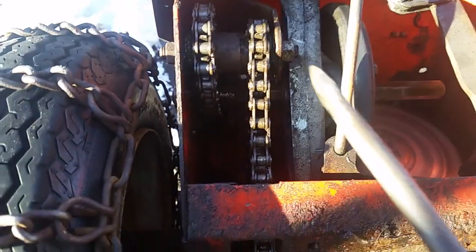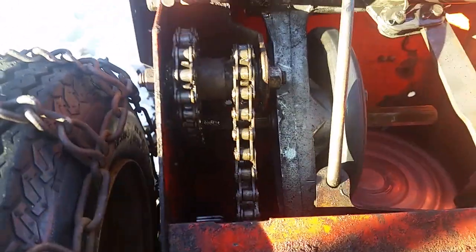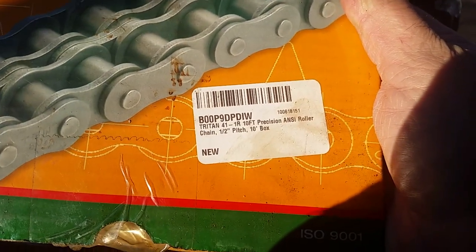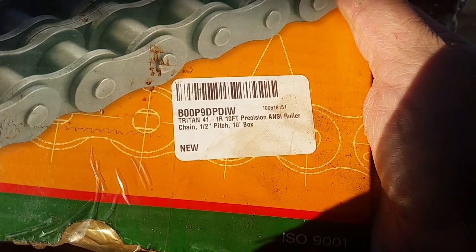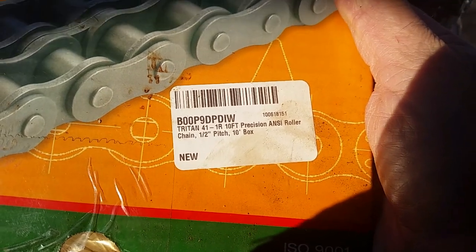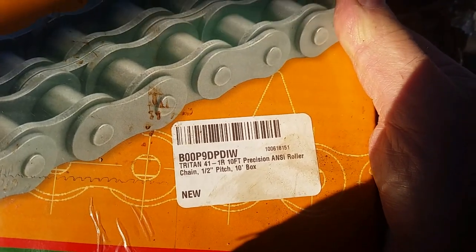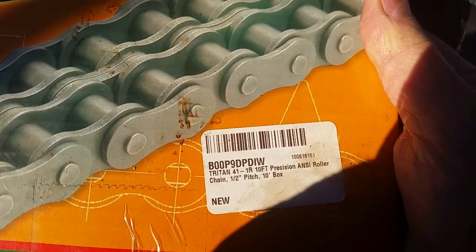Another problem: if it doesn't move, check your drivetrain chain and make sure it didn't snap. In my case it did snap. That's the replacement chain you need — I could only get it in ten-foot lengths. I also ordered one bag of links. You get six links in a bag.